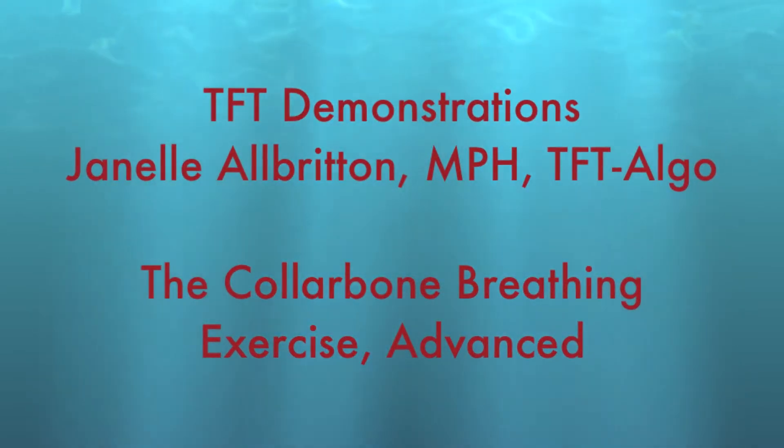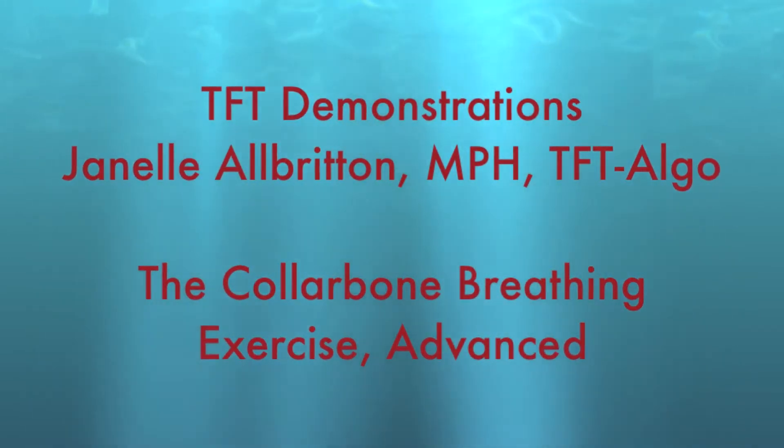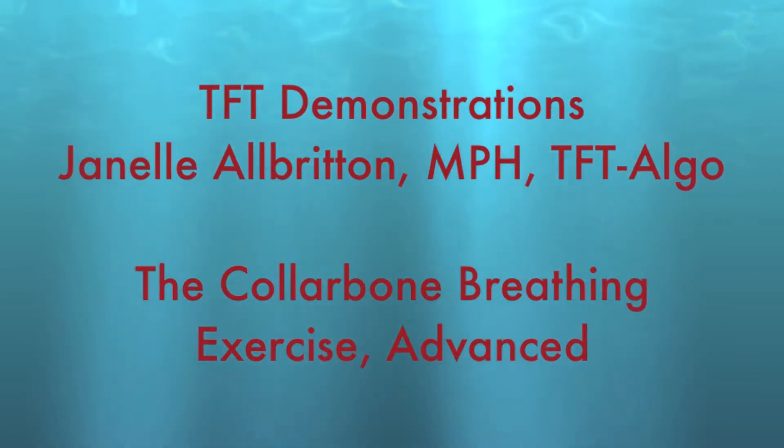Welcome to TFD Demonstrations. I'm Janelle Alberton and this video will take you straight through the collarbone breathing exercise.